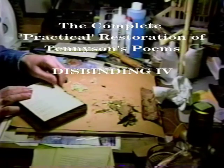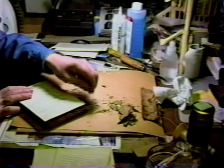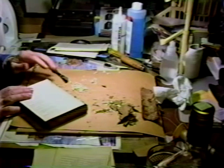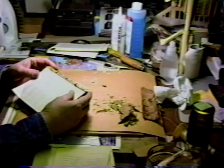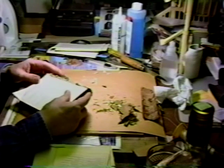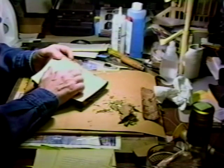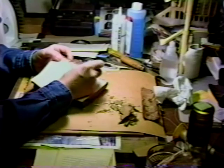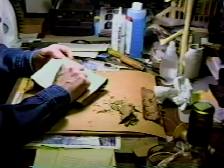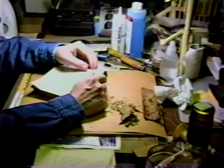I have run across enough irregularities that I thought it warranted some documentation of general interest. First I should point out, which I believe I neglected earlier, this book was sewn on cord — very typical recessed cord at that. You can see the cord, freed of thread, is in fact recessed.